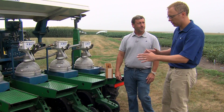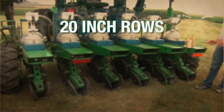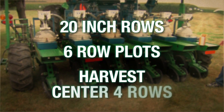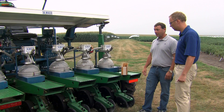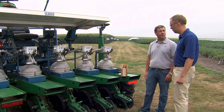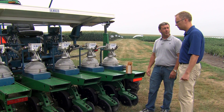These rows look a little narrower than what we're used to. This is new for our program this year — we are on 20-inch rows. We plant a six-row plot and harvest the center four rows. That's part of our ongoing development on higher populations in soybeans. These planters are used to plant both corn and soybeans, so it's a very unique part of our operation.